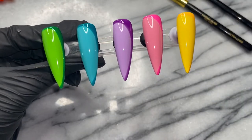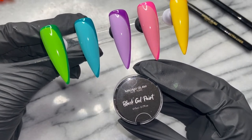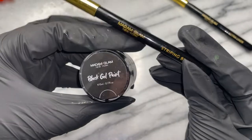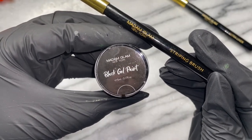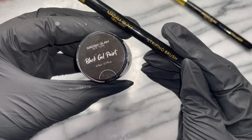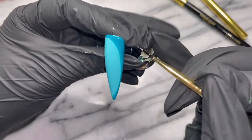This line work is essential. I am using Madam Glam's black UV gel paint and the striper brush to outline the entire nail — that's what gives it its true pop art vibe.